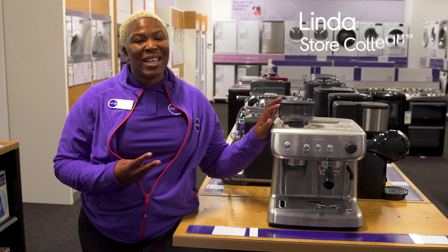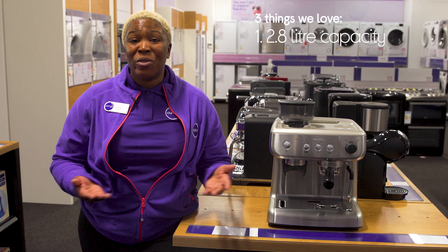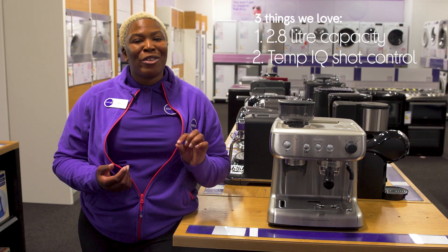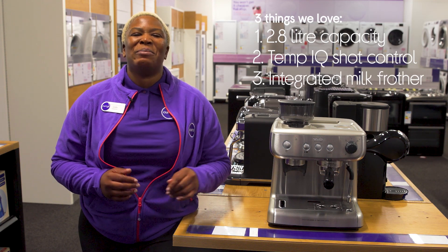Hey, it's Linda and here's three things we love about this Breville coffee machine. It lets you make drinks for you and all of your guests. It makes sure every cup has the perfect temperature, and it complements lattes with frothy milk.